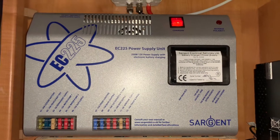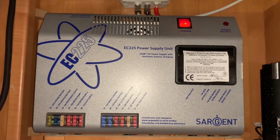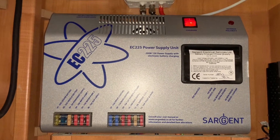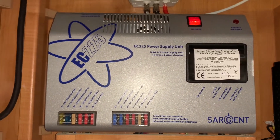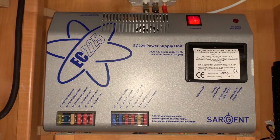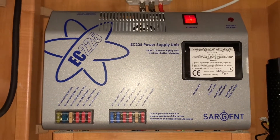Hello there, it's Sev here from Three Counties Motorhomes and welcome to this video guide on the Sargent EC225 power supply unit. Just like many of the power supply units in Sargent's range, this is an all-in-one location where your electrical systems are managed. This video isn't going to go into great detail — it's really just so that you have an understanding of what the unit is, what it comprises of, and how you'll use it on a day-to-day basis. For any troubleshooting needs you will need to refer to your manuals or speak to a specialist. So let's get into it.